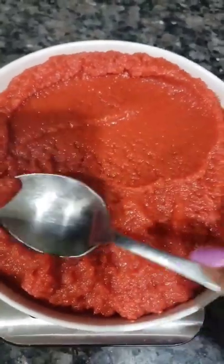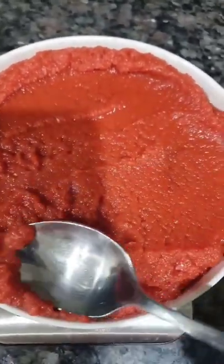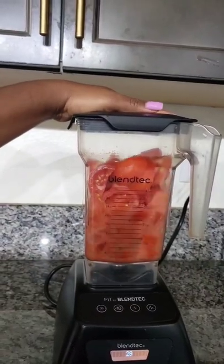Hi friends, I have a lot of tomatoes in my garden this year, so let's make homemade tomato paste. First, cut the tomatoes into quarters, then put them in a blender and blend into a puree.